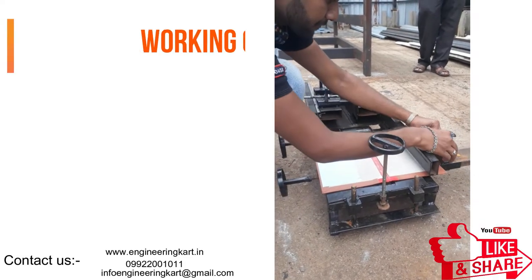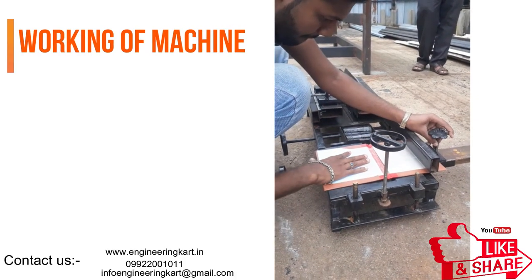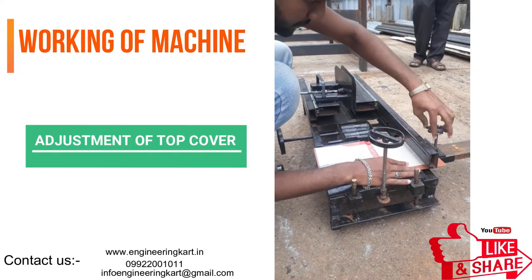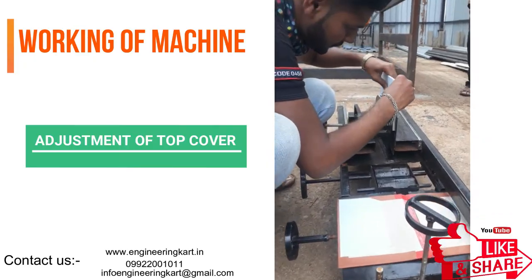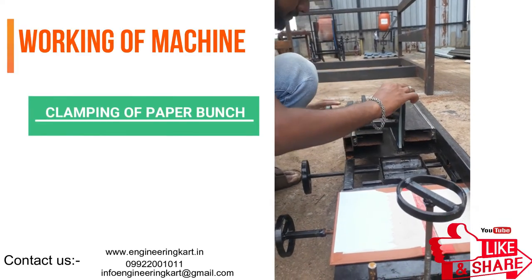For handling the top cover of the book, a screw lift mechanism is used. As per the top cover size, we can do adjustments as shown in the video. In this mechanism, to align a bunch of papers, a clamping arrangement is given which makes it very easy to stack the papers.